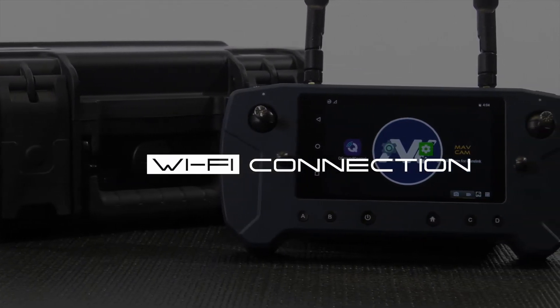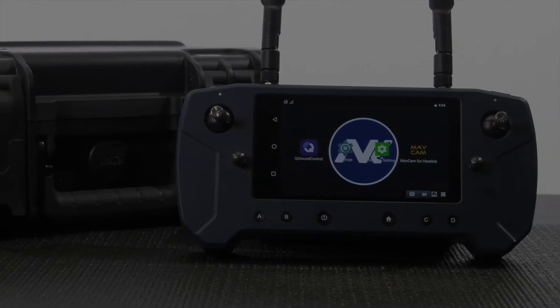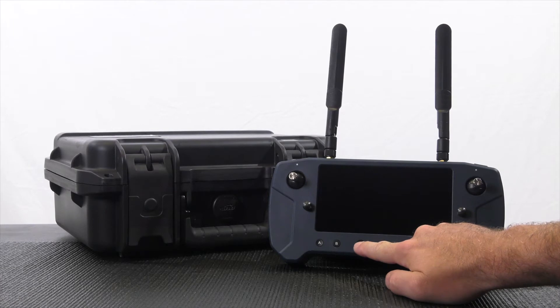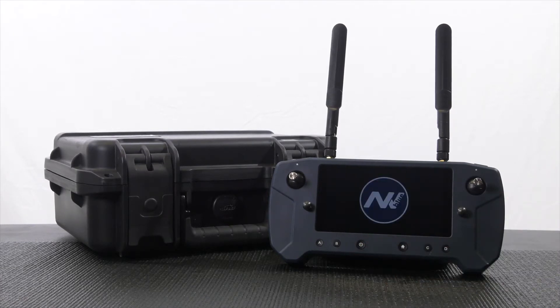In this video, we will connect our HairLink Blue controller to a Wi-Fi connection. To start, power up the controller by holding the power button for 5 seconds. We will need a connection to the internet primarily for downloading offline maps in QGroundControl and for future updates to the apps and controller.